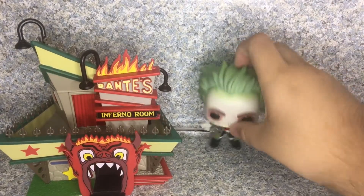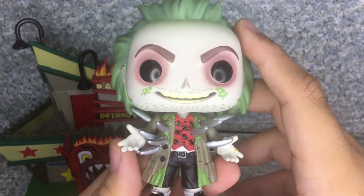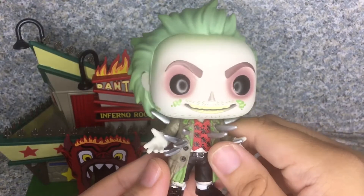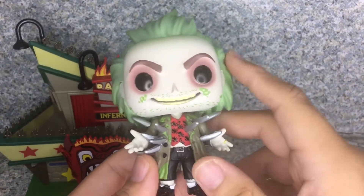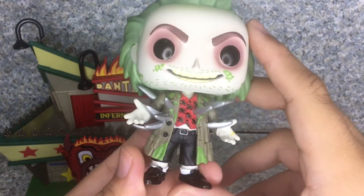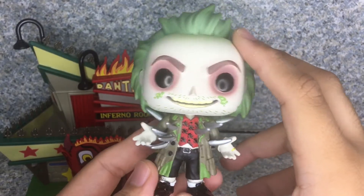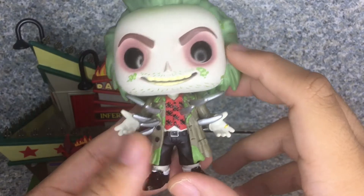Let's take a look at the pop. We have several variations of Beetlejuice — we got the one in his iconic stripe shirt, him wearing Adam's clothes, and then we got the one where he's wearing the tour guide outfit, and now finally we have him in a wedding outfit. But this is a different look for the Beetlejuice pop.